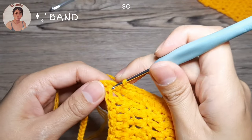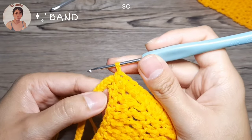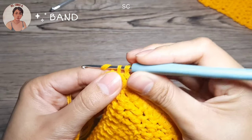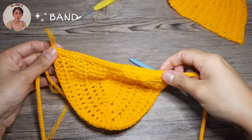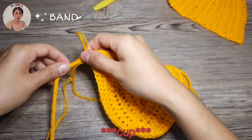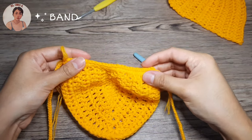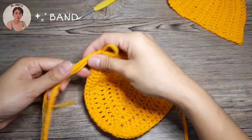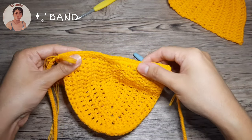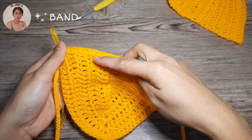Continue down to the last chain. We're going to pop our last single crochet right here and we're done with our first cup. Now you can adjust your bra pad on the band. Don't weave in the ends along with the band so when you adjust your pads the ends will not appear and pop out.